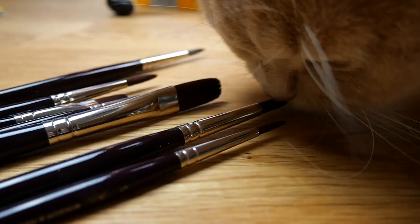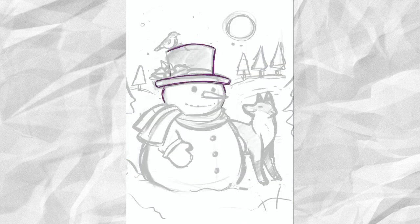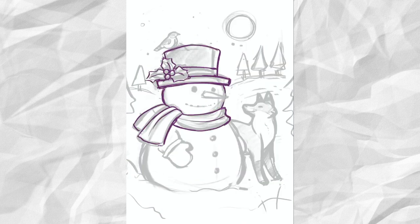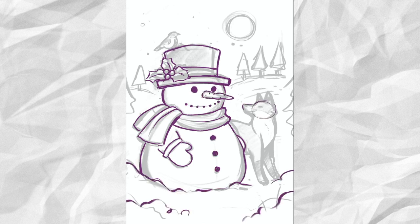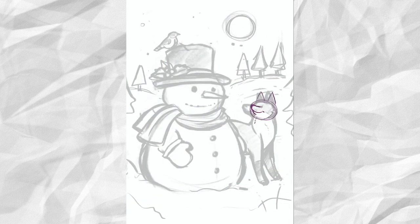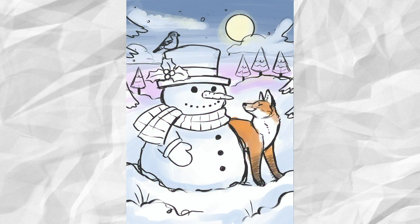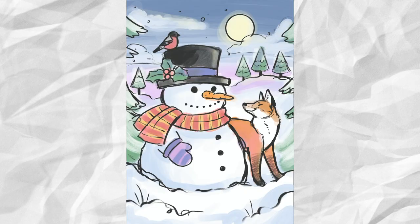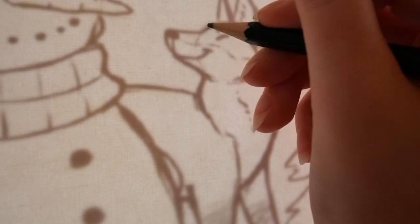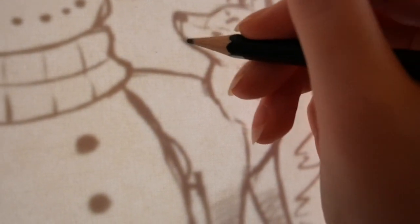As usual, I start by making the sketch in Procreate. I do see myself as a traditional artist, but I love this app. It has helped me so much to develop my art — it allows me to sketch freely without feeling frustrated that I'm wasting materials, because I usually scrap a lot of sketches. Then I trace the sketch from my computer screen, which I find to be the easiest way to transfer the sketch to the paper.